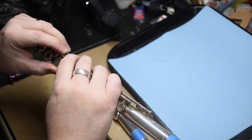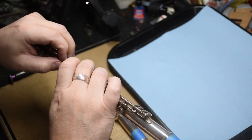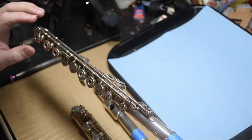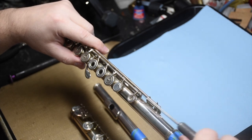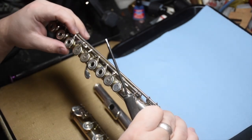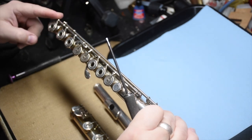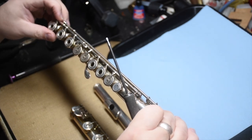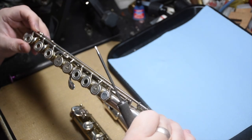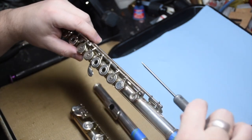So these feel good. I don't like this one quite as much — the left hand is a little bit loose, so I'll have to explore that and see what I'm dealing with. The D key down here has a little bit more axial play than I would like, so I will try to take care of that. But now let's pull these apart and see what's going on in the mechanism.